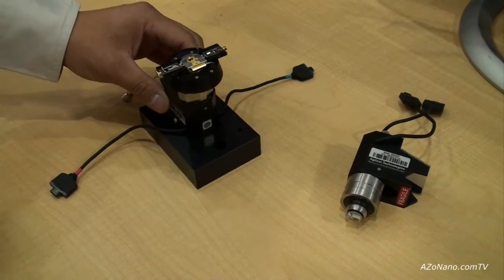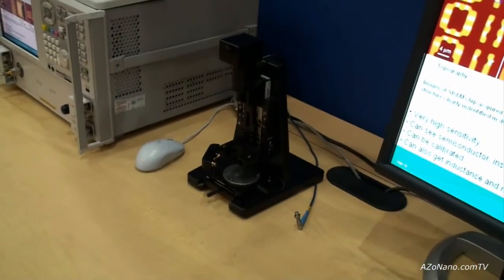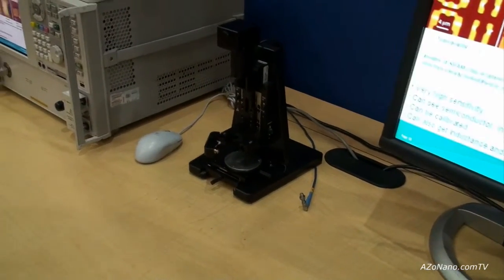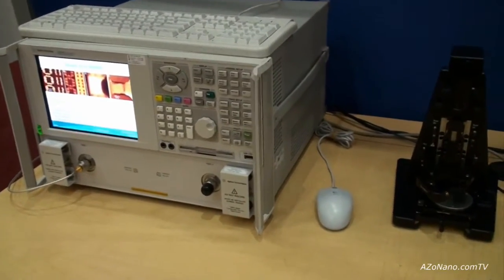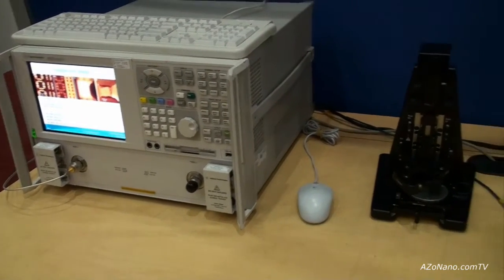This technique and accessory will fit onto the 5400 AFM or the large stage 5600 AFM. The other key component of the accessory is the network analyzer — another one of Agilent's core competencies — interfaced with a simple coaxial cable to the nose cone scanner.